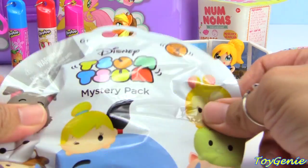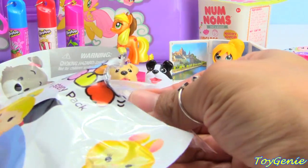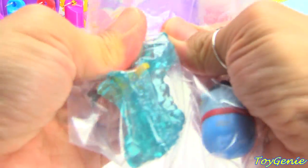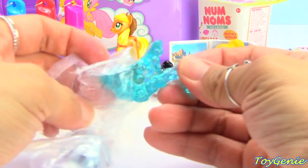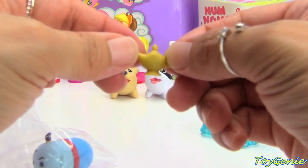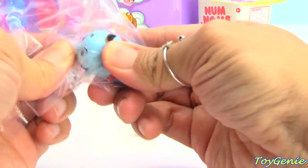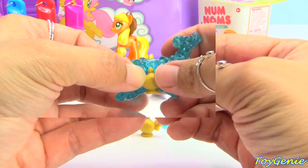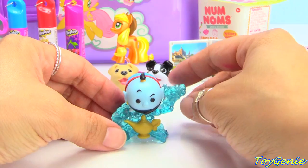Let's take a look at this Disney Simpson mystery pack, Series 3. Let's see who we got. We got a genie from Aladdin! Make a wish. Here is the little lamp. And here is the genie. This lamp actually goes right here, and the genie can sit right there.